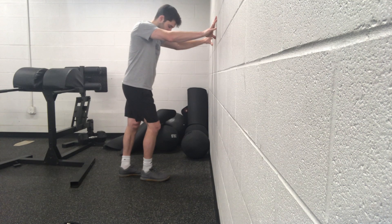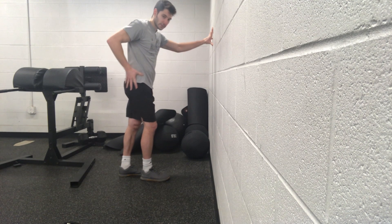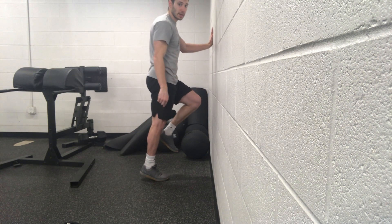For our bent to straight knee calf raise, this is a great exercise for getting the foot, the calf, the quad, and hamstrings, and the glutes and the hip all involved and coordinating for that triple extension through the ankle, knee, and hip.